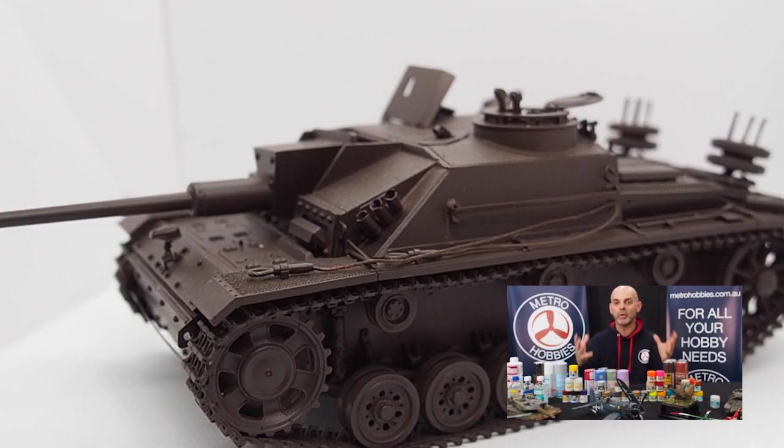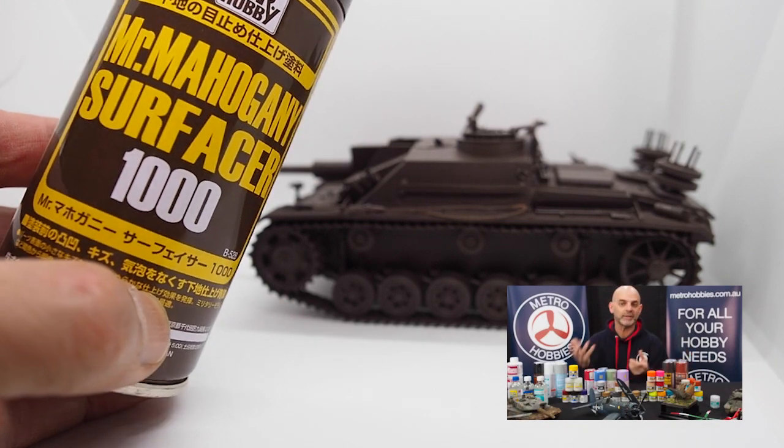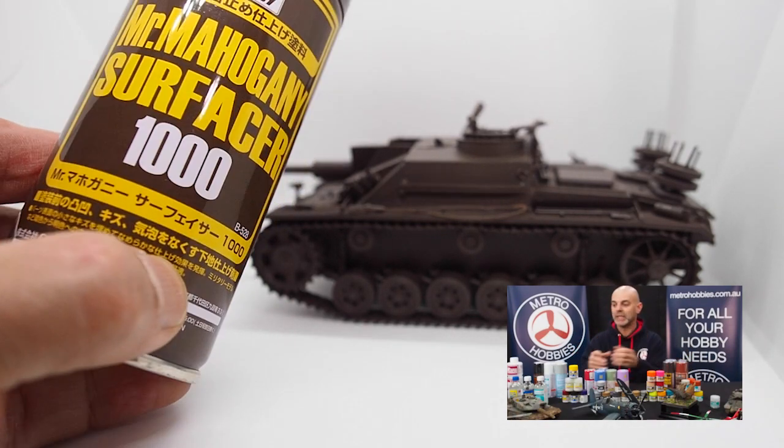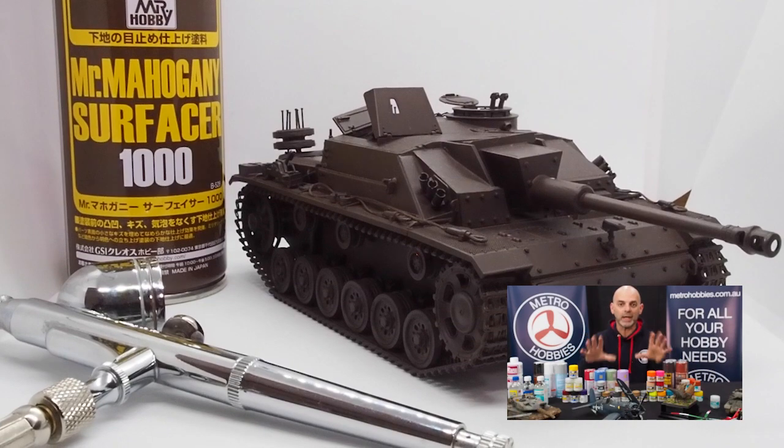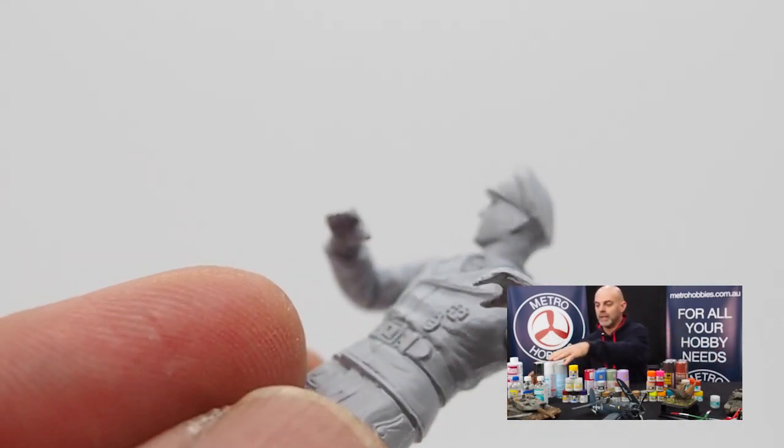It also equalises the entire model. So if you're using other types of parts, such as photo-etch parts or resin parts, which have different colour tones, this will equalise the entire kit, make it one colour, so whatever you put onto it will be all uniform.